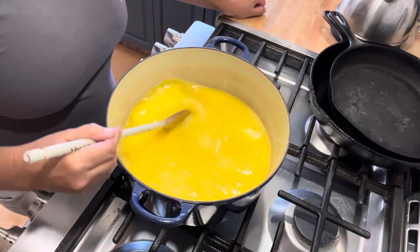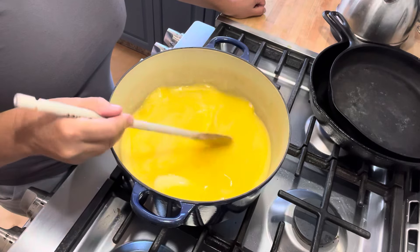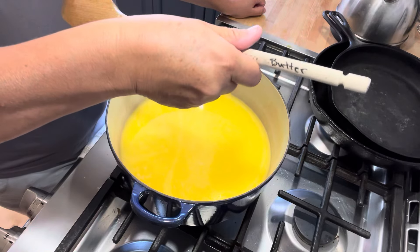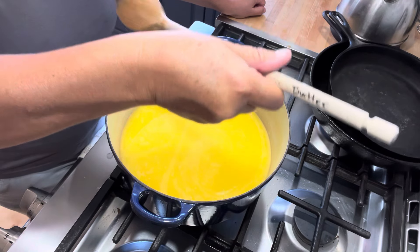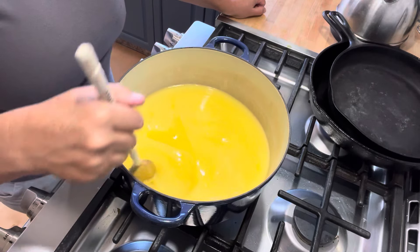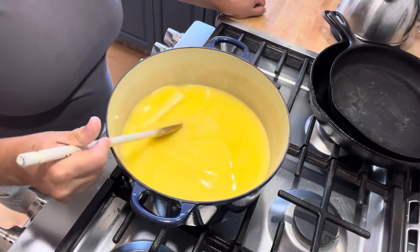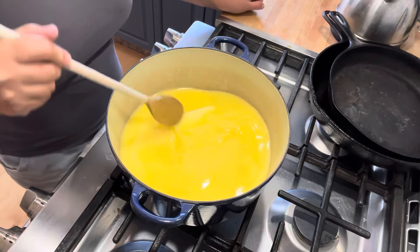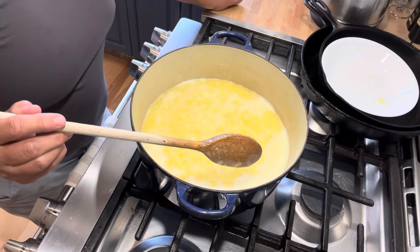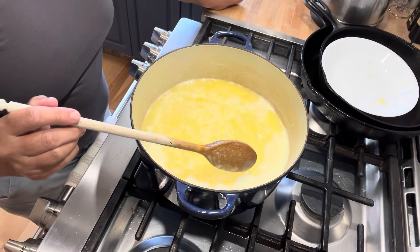Let me explain something I like to do — this is a personal preference. I'm kind of picky about it. I have one spoon that I use when I make ghee and butter because I don't want any flavors that aren't welcome into my butter. This is my butter spoon and I keep it separate so that when I'm making ghee and butter, I know I'm using it uncontaminated.